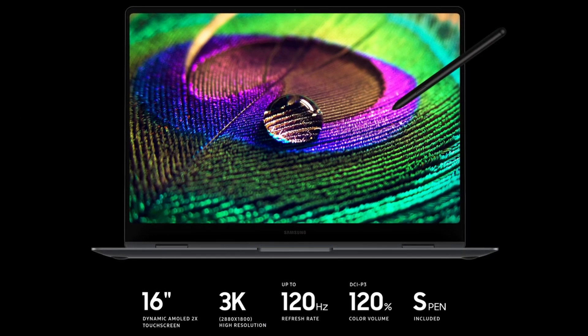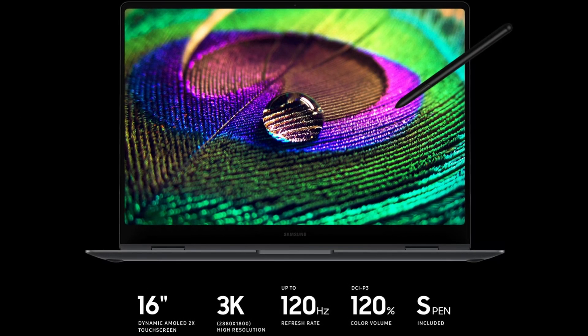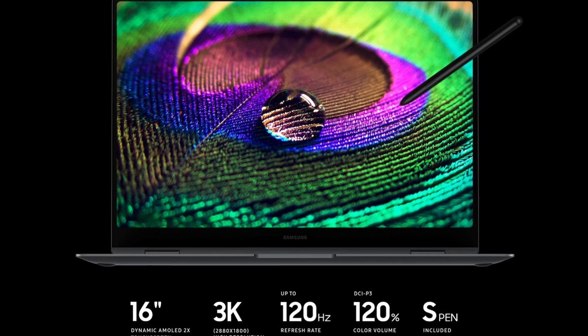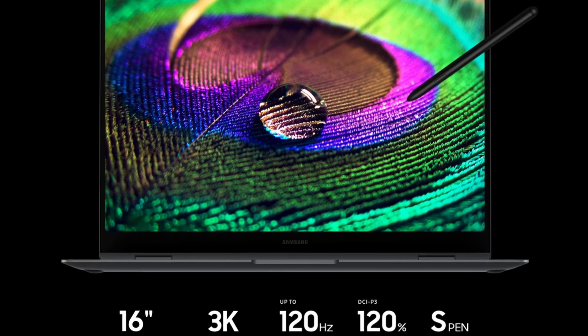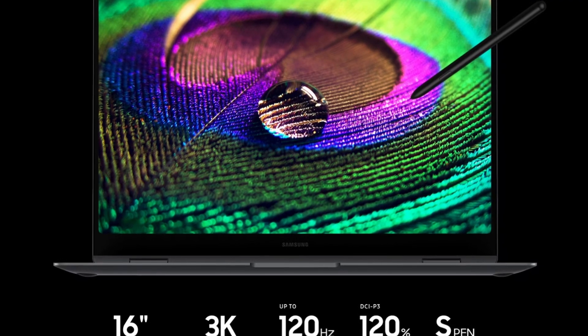Speaking of that screen, it uses an AMOLED display with a 3K resolution — or 2880 by 1800 pixels to be precise. That's not quite as high as 4K, but on a 16-inch screen I don't think you'd be able to really tell the difference. The Book 5 Pro 360 already has a pixel density of over 200 pixels per inch, which allows for some pretty fine detail. Things don't just look detailed — they look vibrant too, because this display covers 120% of the DCI-P3 color space.